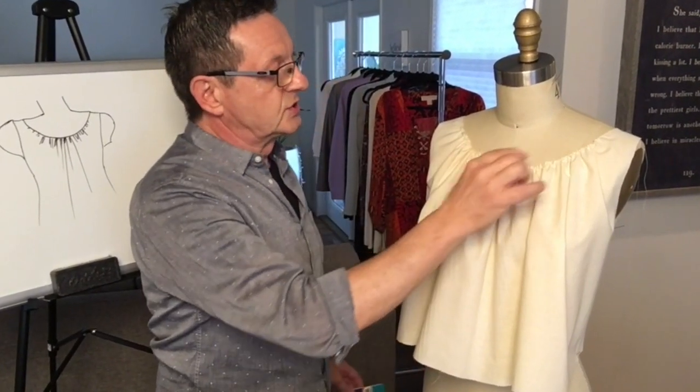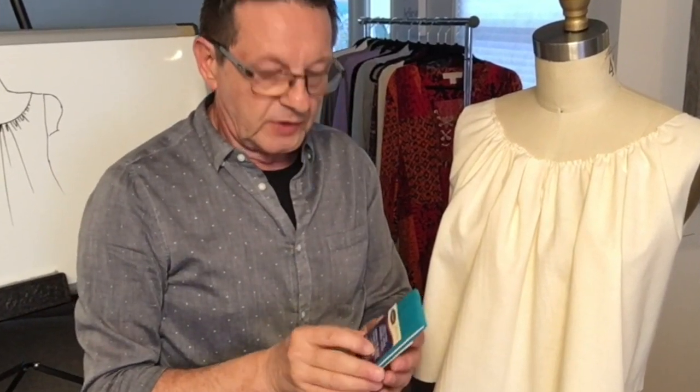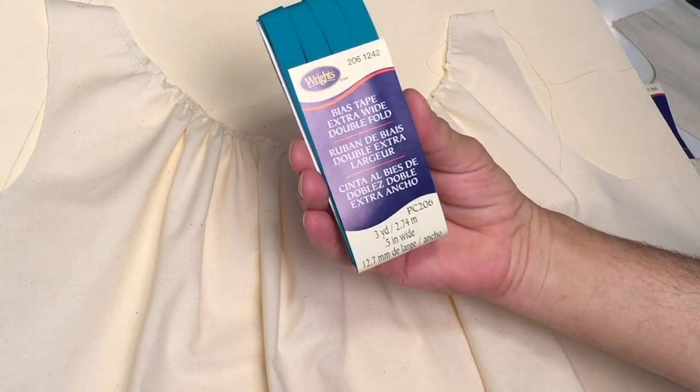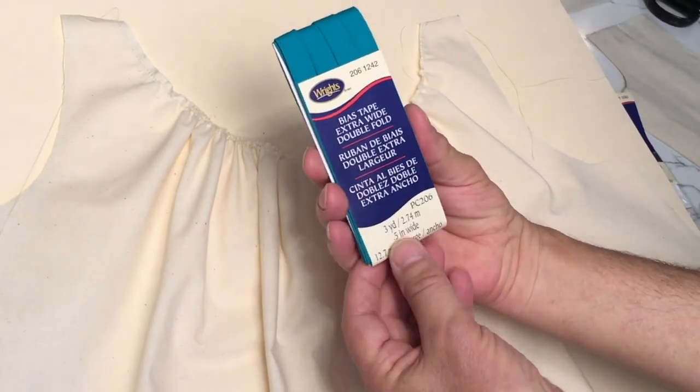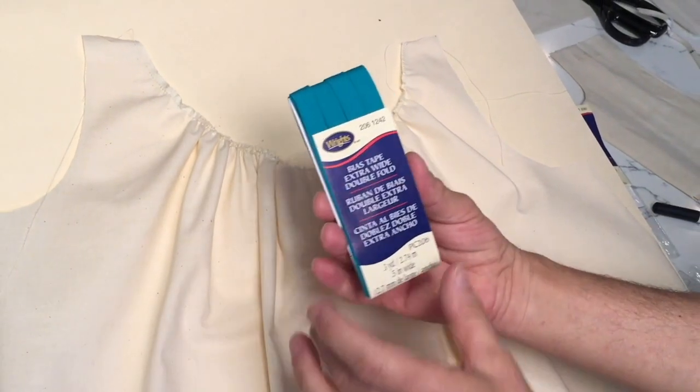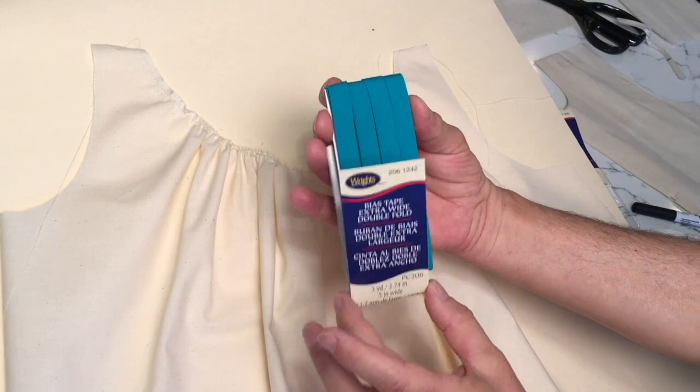Another method we can use to clean finish the edge of a neckline is to use bias binding, or bias tape. This is bias tape or bias binding. It comes in different colors, different widths — quarter of an inch, half inch, three quarters — all different kinds of sizes and colors.